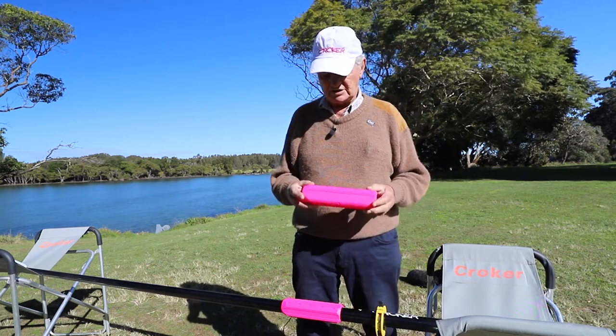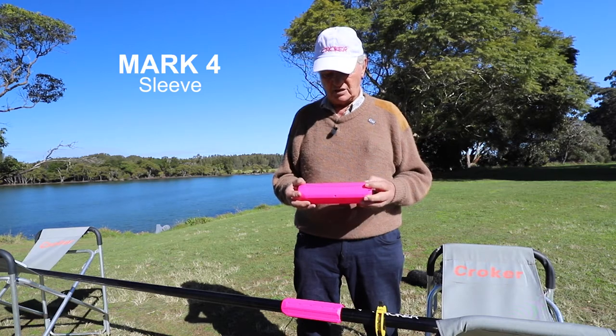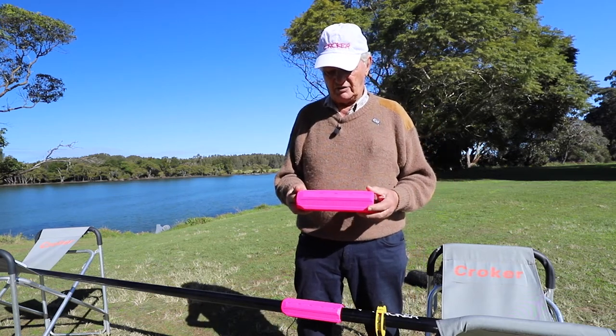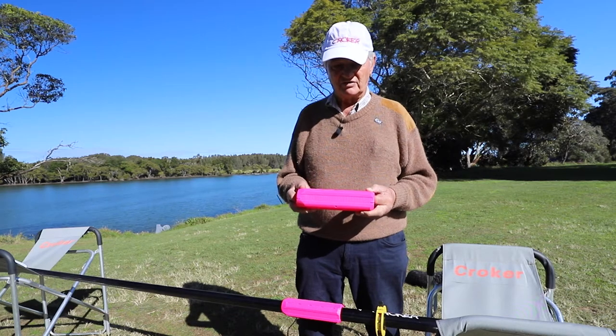This is our latest sleeve. It's high-wearing material. Finally we can announce it's on the water now. We're having great success — everyone's talking highly of it.